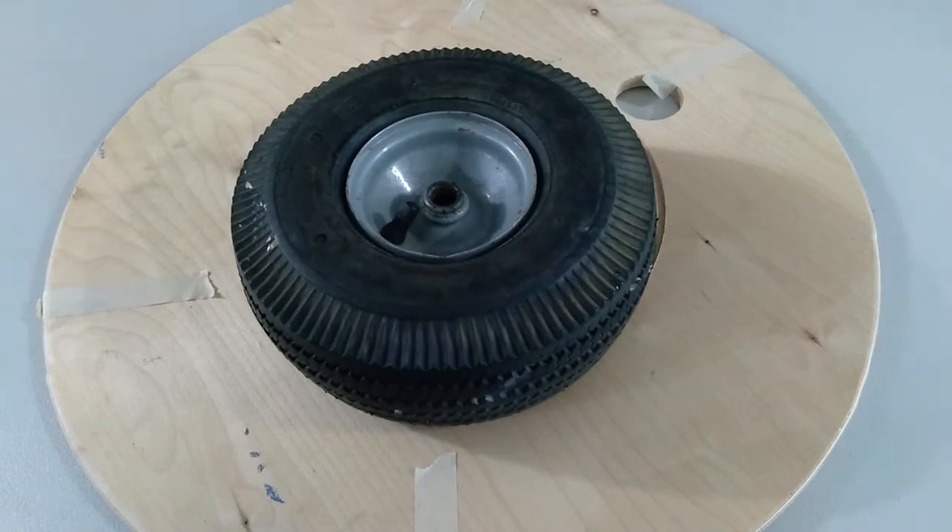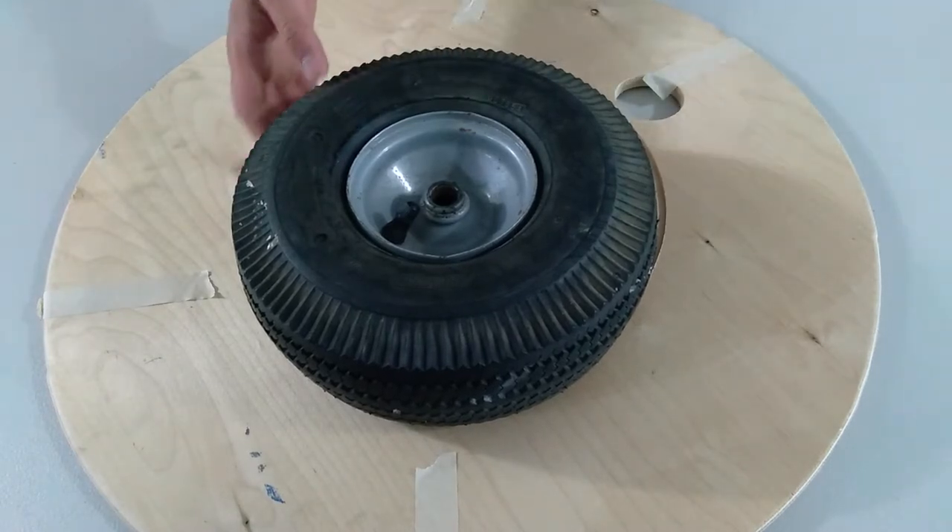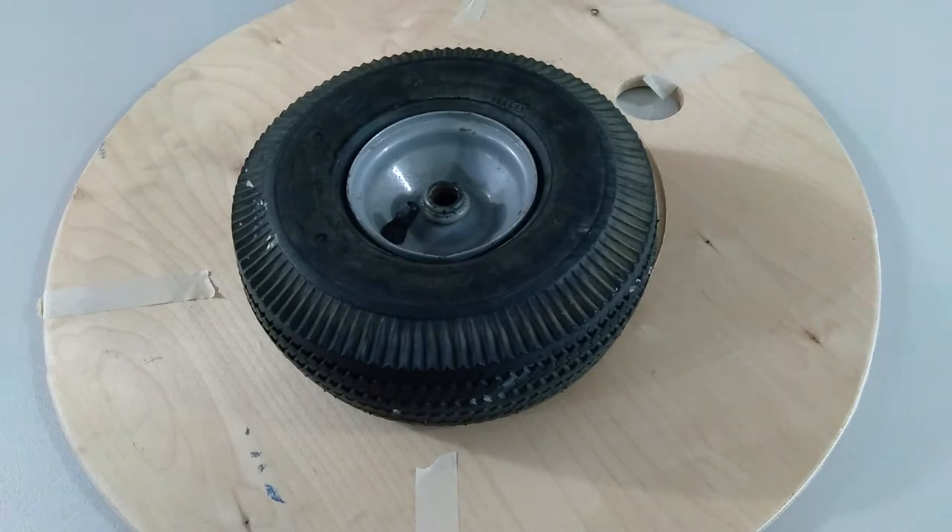What's going on guys, and welcome to another video on Wild Kinetics. My name is Elam and today I'm going to show you guys how to inflate a tubeless 10-inch pneumatic tire using a PVC pipe, a bike tube, and an air compressor.